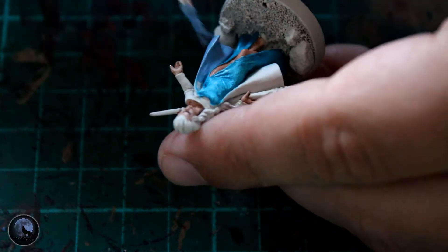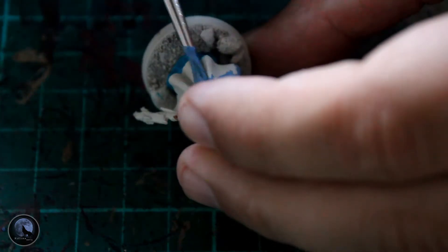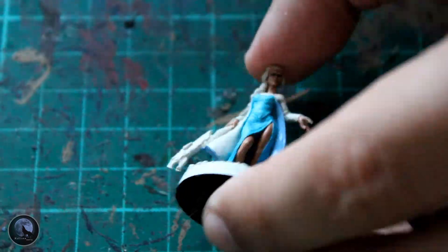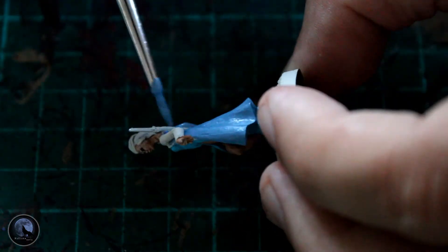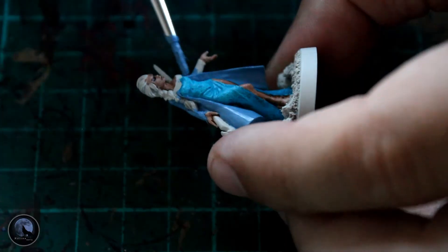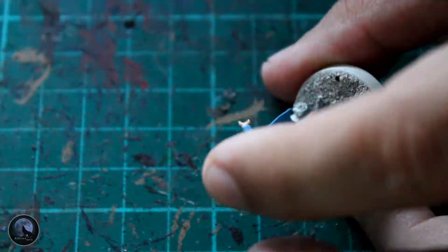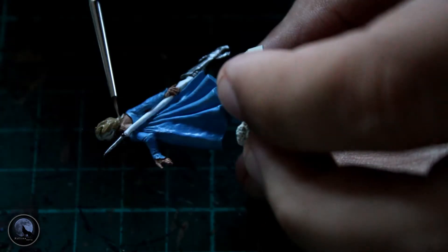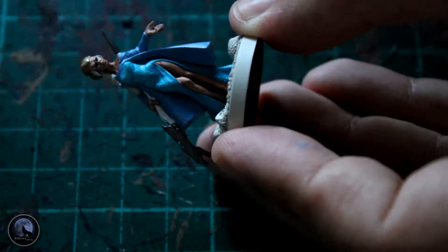The shawl or cloak she's wearing — I couldn't find a blue I was happy with, so I mixed Calgar Blue and Fenrisian Gray roughly 50/50 to create my own color, and I think it gave a really nice sky-blue effect that matches the reference images well. Then onto the staff — I wasn't sure what to do with it, so I went for silver and white. The silver areas were done with Lead Belcher, concentrating around the bottom spike and the top of the staff, which has a strange dragon head or similar detail.